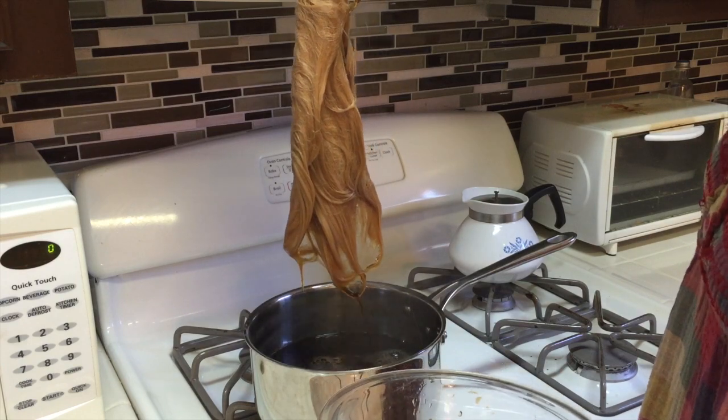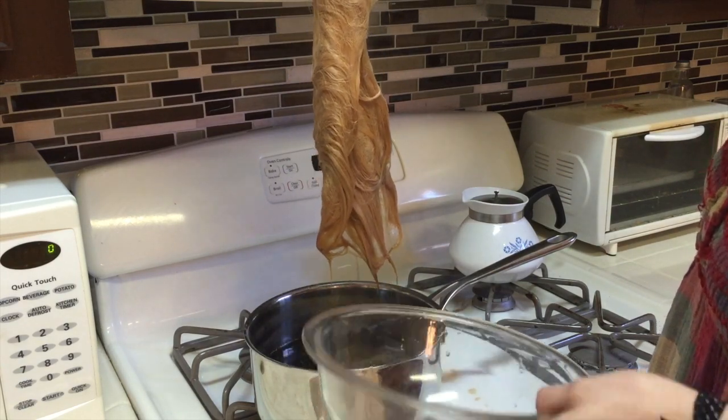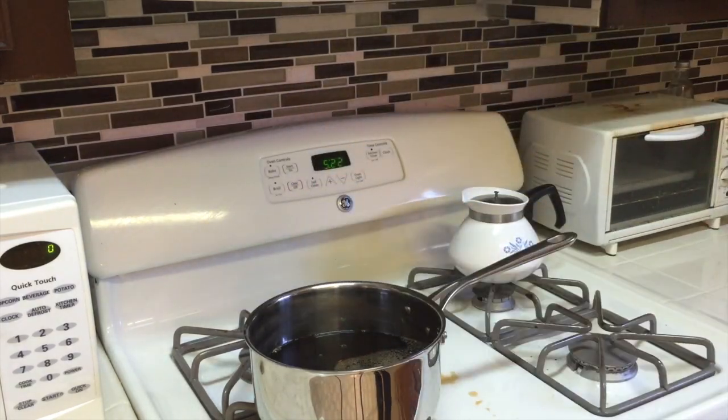Once you're happy, go ahead and remove the wig. But remember, once the fibers are dry, the color is going to be lighter than it is when it's wet.